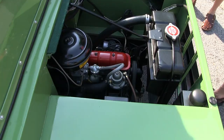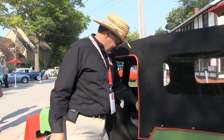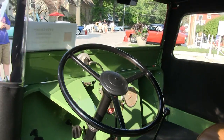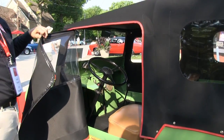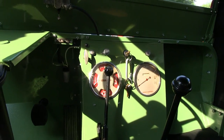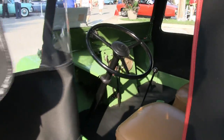They're not much on creature comfort, very bare bones. There's a seat, a steering wheel — that's about all you've got. For gauges, you've got a full complement: fuel, temperature gauge, and oil pressure. Quite simple.